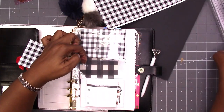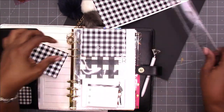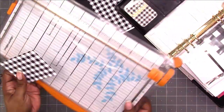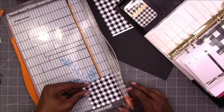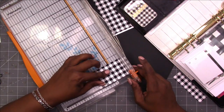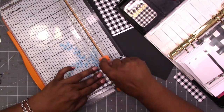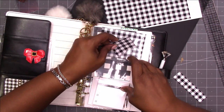I'm also going to measure those middle pockets — they are two by two. I'm going to use this scrap piece that wasn't quite long enough to fit in the bottom pocket to make the two by two squares. I'll just place those in the pockets.